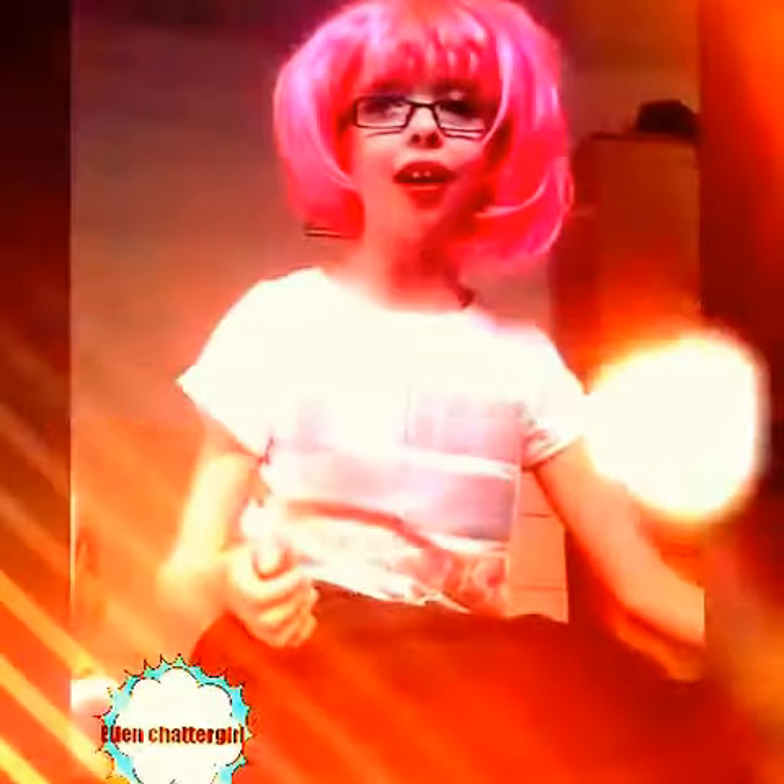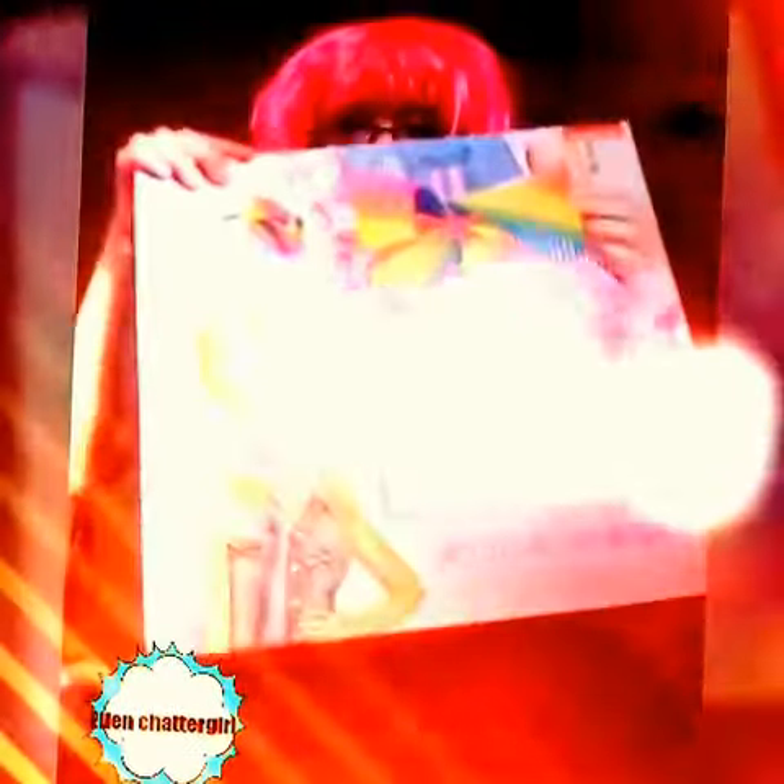Hi guys, welcome back to my channel! Today I came across this JoJo bow maker for seven pounds 99, which is $11.26 in the US.